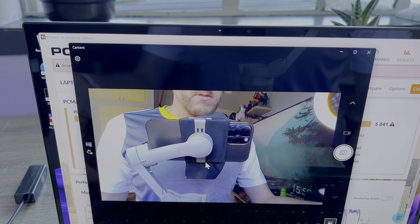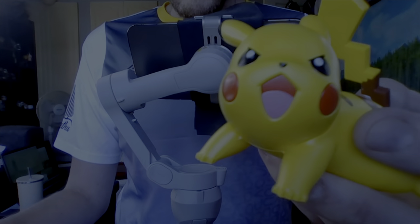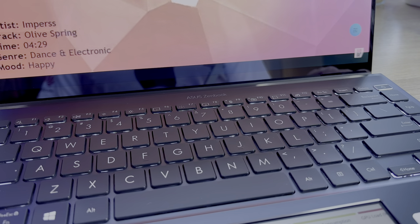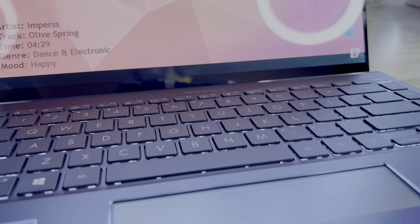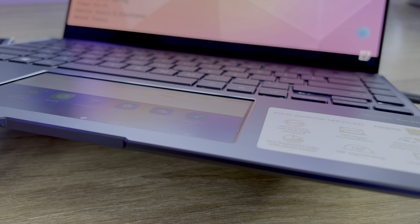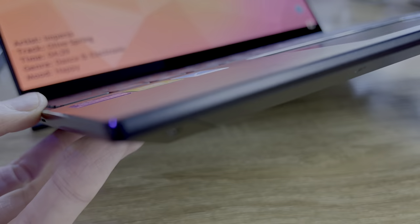The webcam is actually quite impressive. There's only a 720p camera, but it handles light pretty well and even features auto-focus in case you move out of frame and need to come back in — this happens automatically without manual control. As for the speakers, they are decent too. They clearly lack punch and bass is non-existent, but the mids and highs are clear and they get quite loud. This should be ample for meetings, streaming, and watching content.